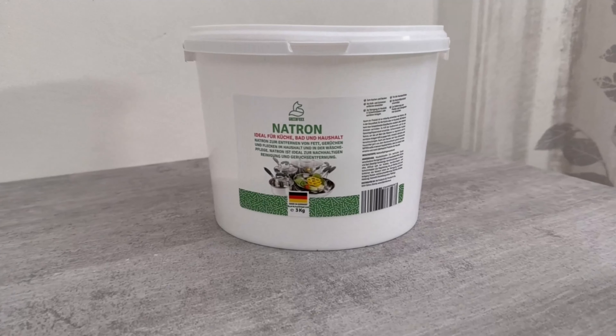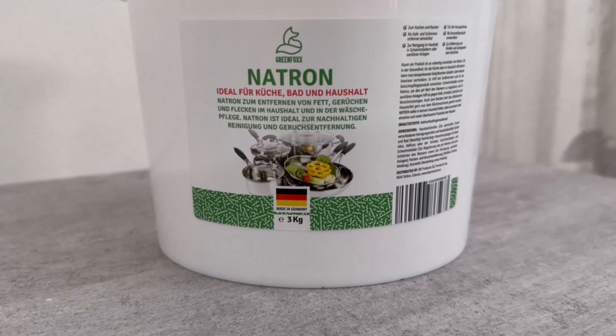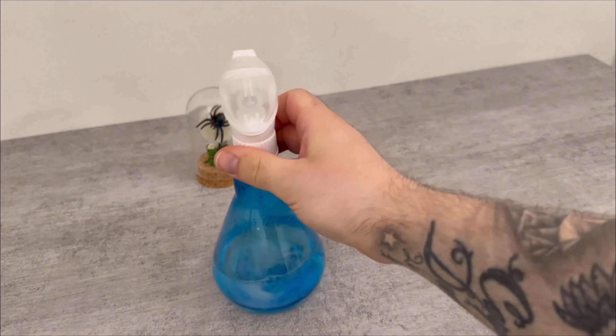By the way, the white powder is baking soda. You can also get this from my store — the link can be found at the bottom of the video description. Now put the spray head on, and whenever you want to use it, just spray some of it on the surfaces and then wipe it off with a damp cloth.